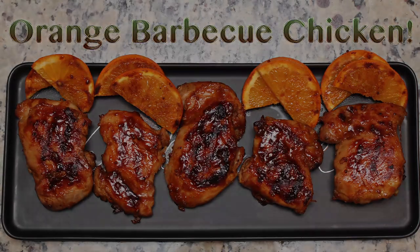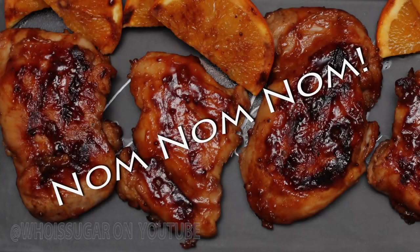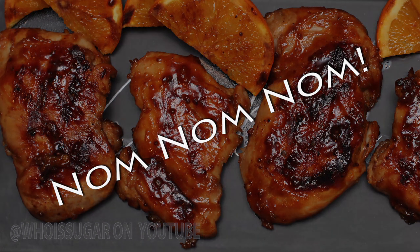Peace, YouTube! This is Shug, back to show you guys how to prepare this easy and delicious orange barbecue chicken.